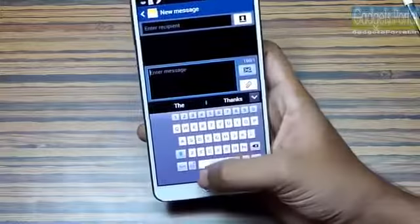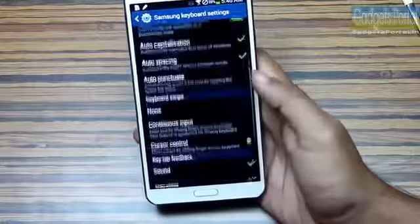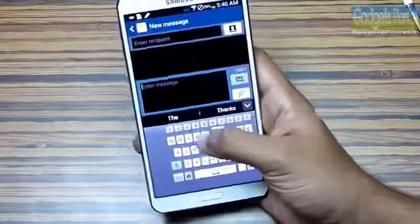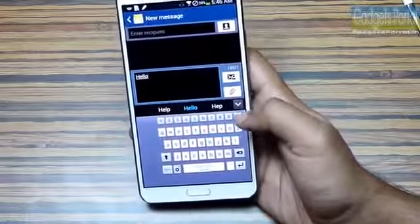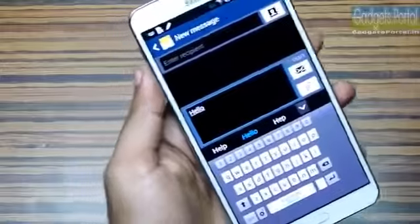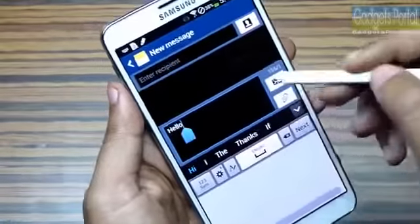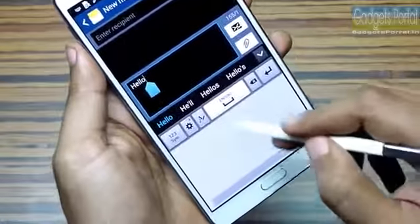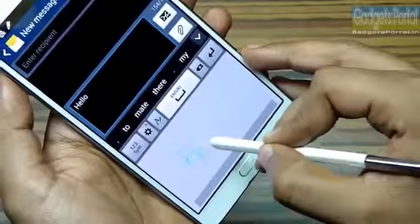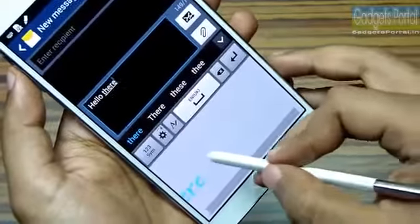Samsung has put a lot of effort to make the user interface as user-friendly as possible. You should also turn on continuous input because this is the fastest way of writing on the keyboard, though handwriting is the best way especially with the S Pen. If you tap with your S Pen, the keyboard automatically changes to handwriting mode. Writing with the S Pen is sheer fun and the handwriting recognition is the best you can get on any mobile phone.